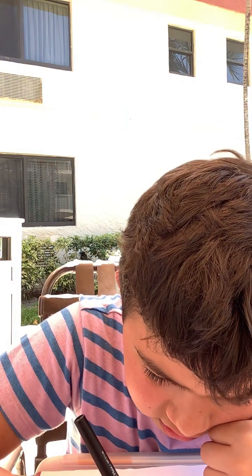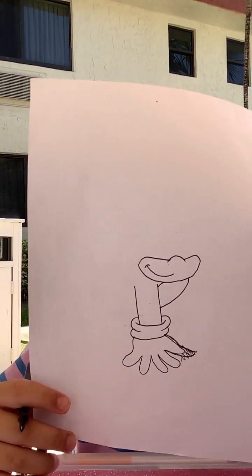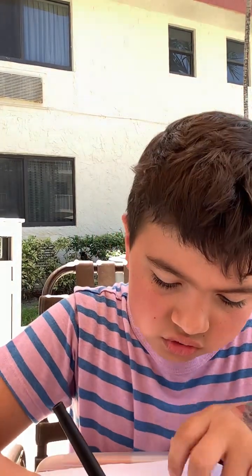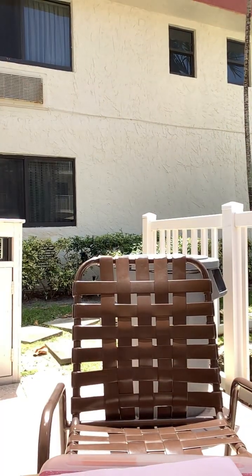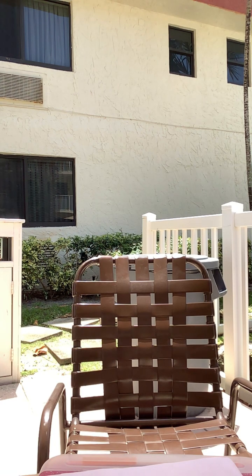Now let's draw a smiley face. Now let's draw the nose. Now let's draw a smiley face.